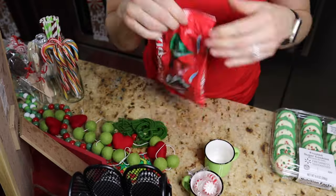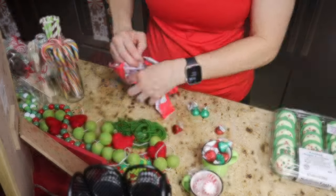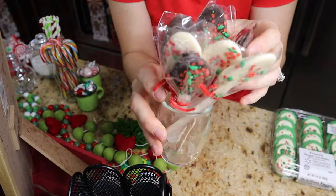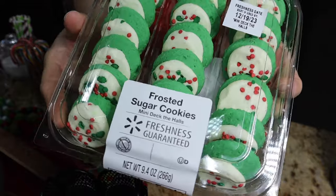Just filling up these little mugs I got from Hobby Lobby with some kisses and some mints. I got these chocolate dipped spoons from World Market — definitely check them out for all your holiday goodies. They're at a fair price and you can get a coupon.